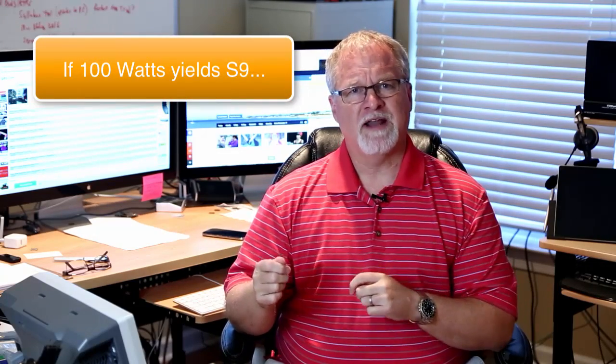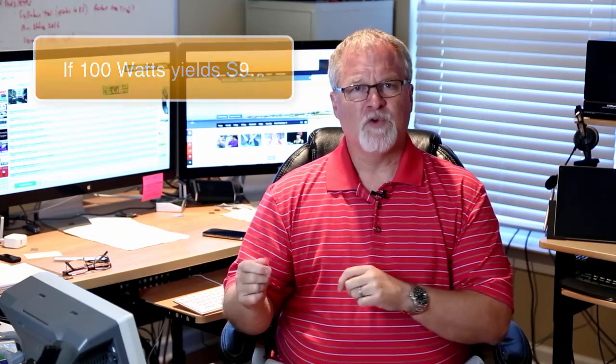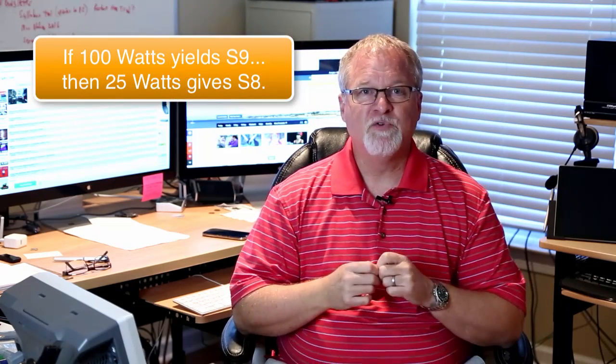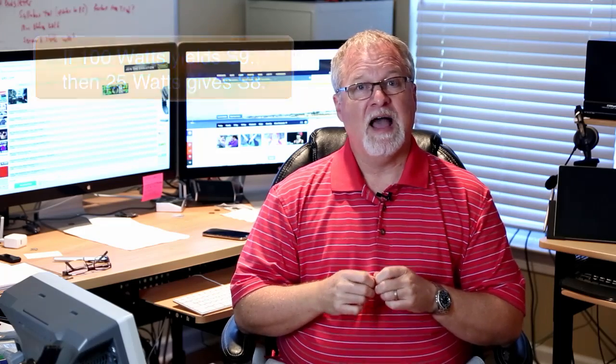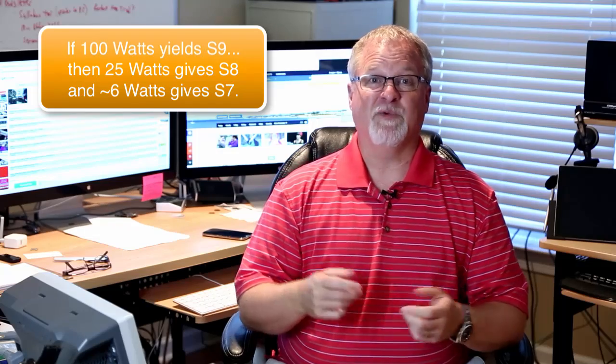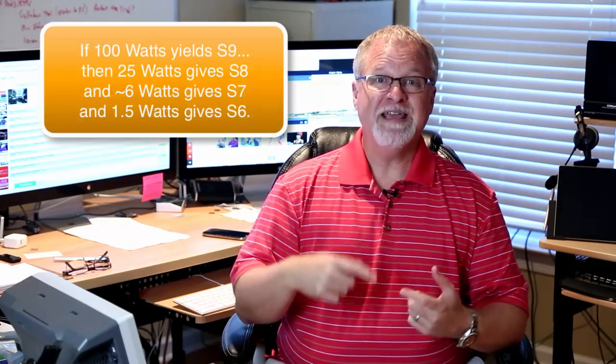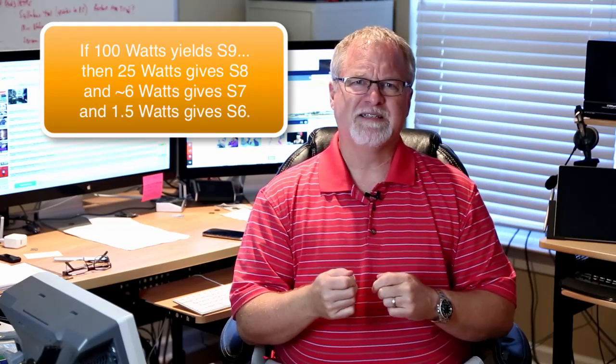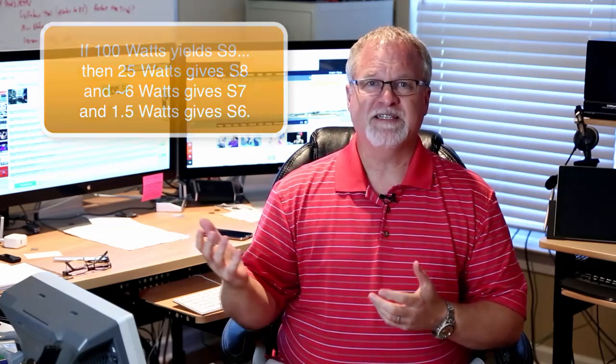Let's work the math backwards for just a minute. If I'm getting a true S9 signal report at 100 watts, I can drop my power to one fourth — 25 watts — and my signal will be perceived as S8. I can cut that power by one fourth again, now only transmitting about 6 watts, and my signal will be received as S7. To be received as S6, we reduce our power again by a factor of 4, so now we're transmitting about 1.5 watts and we're still being received as S6.